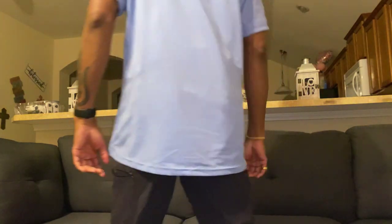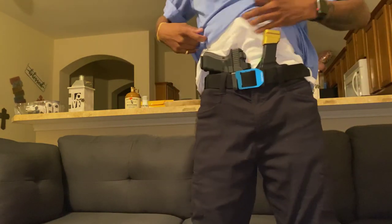I'm gonna show y'all what it looks like, how I'm running it. It fits real good — I can move around how I want to and you ain't gonna know. I'm running mine appendix style, appendix carry.